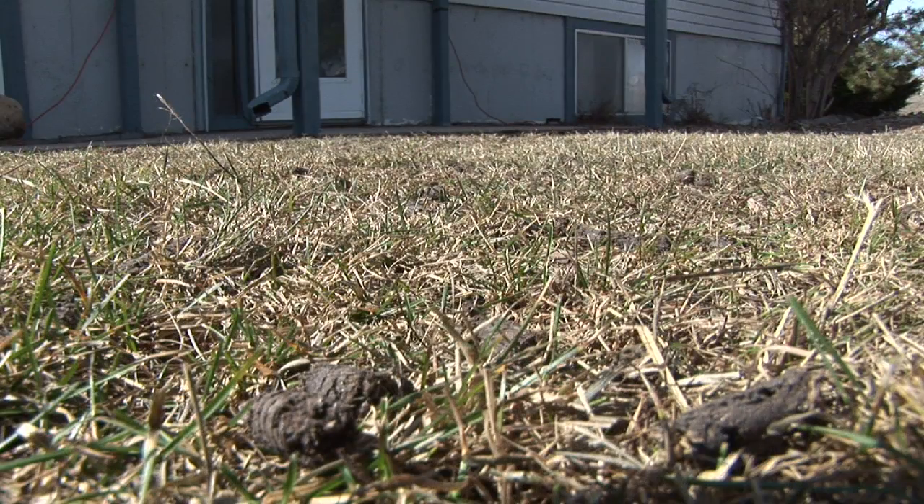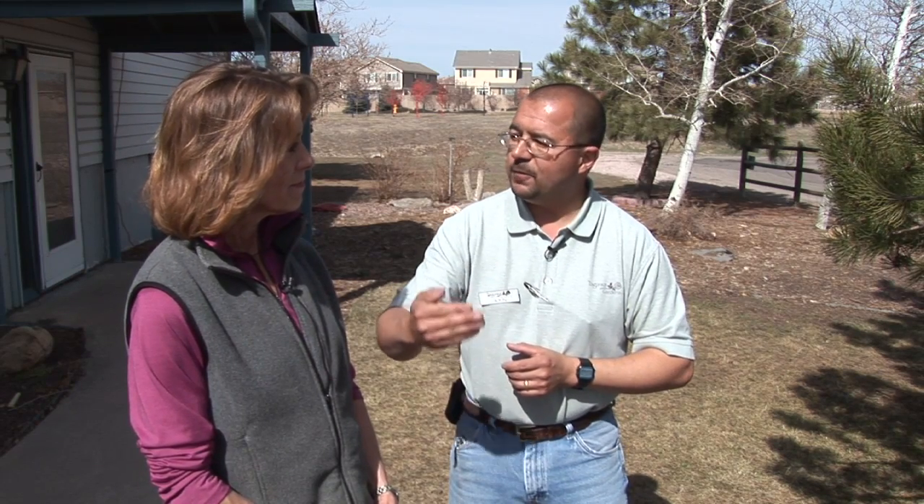So we have aerated the lawn — step number two would be what? Let's address if you've got some issues with your lawn. Possibly your lawn needs some repair over the winter. Your lawn may be thinning, it may be an older lawn. Now is a great time to do that first step of what we call overseeding — getting some grass seed down to thicken back up that lawn.